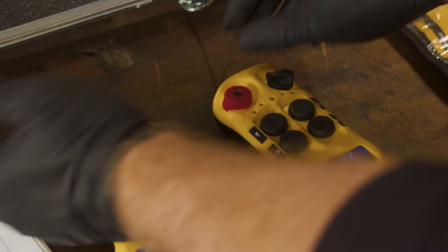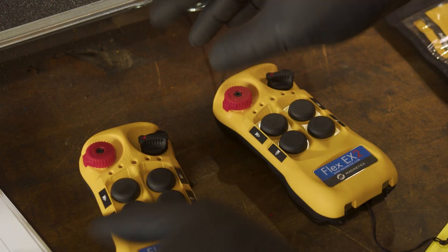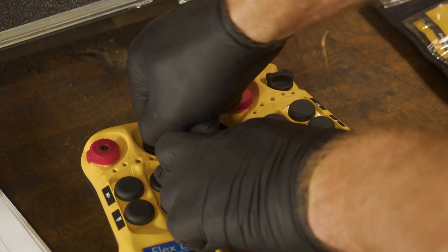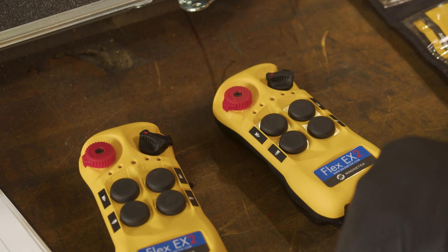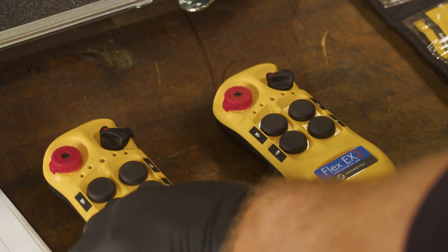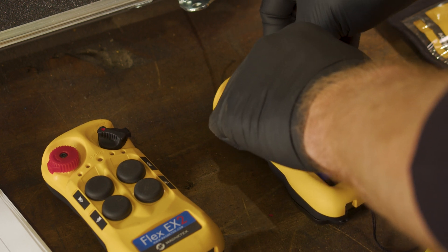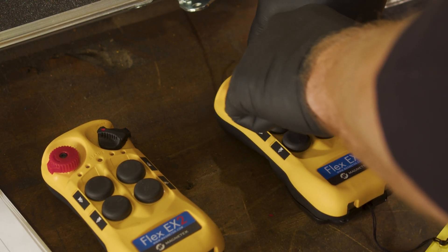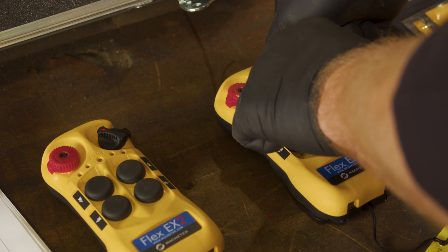Both e-stops will be pulled out. You'll start on the first transmitter, and you will hold down one and three and turn it on. You'll get your status light, and then you'll come over to your second transmitter. You'll hold down one and three and turn it on also.